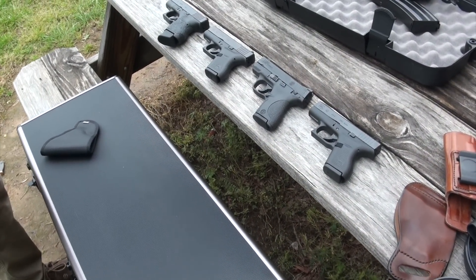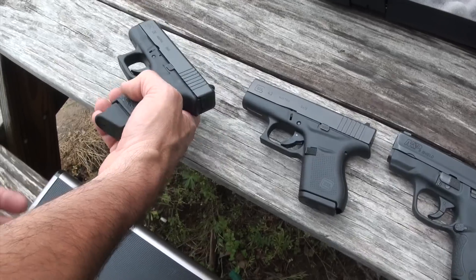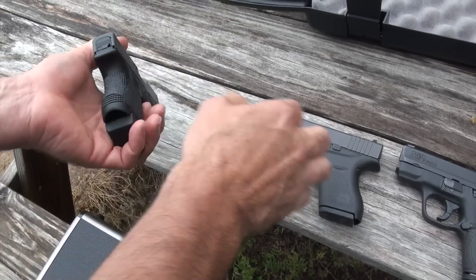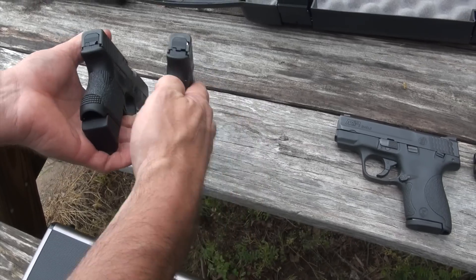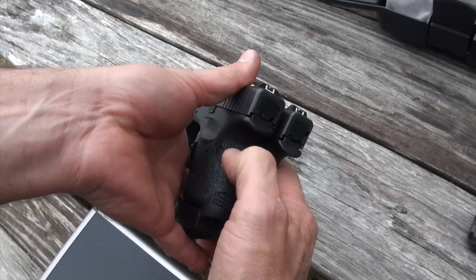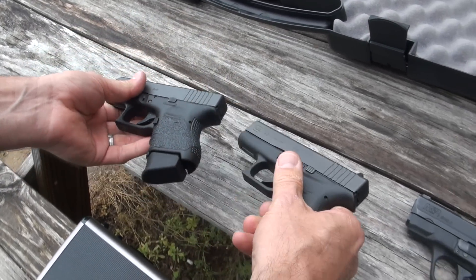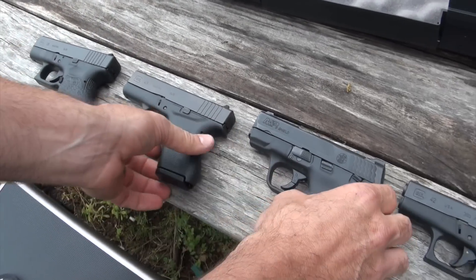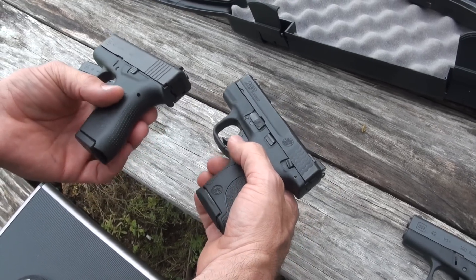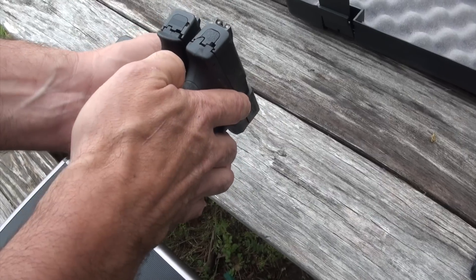We've got some pistols laid out here. Jason, tell me something about these. We've got the Glock 26, which is the 10-round double stack 9mm - 10 rounds there - and it's pretty thick. Here it is against the 43, and there's a considerable size difference there. Next, here it is against the Shield - probably its closest competitor - the single stack 9mm from Smith & Wesson. Seven shots versus six, and it's a little bit bigger as well.